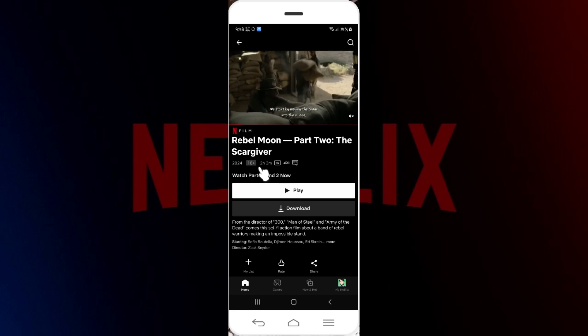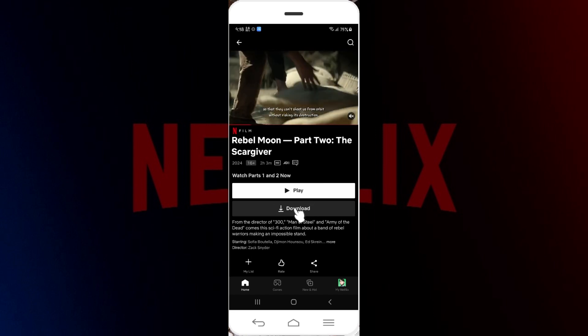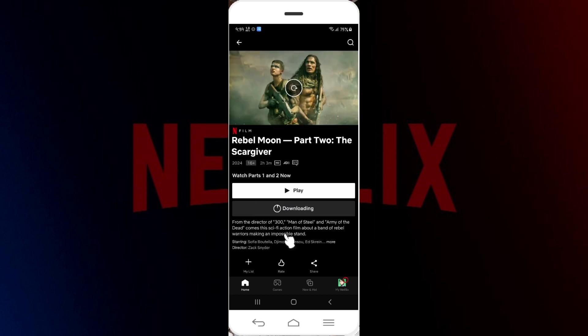Right here is the download button. In case you want to play it directly, here is the play button, but since we want to watch it offline, simply hit download. As you can see, the video is now being downloaded.